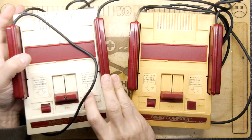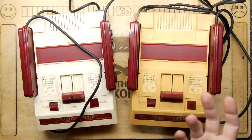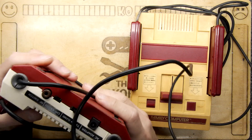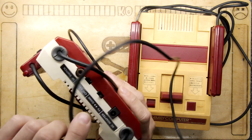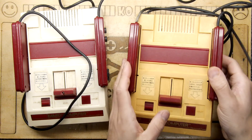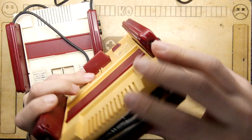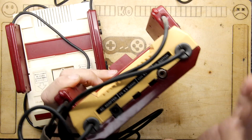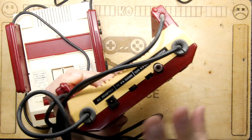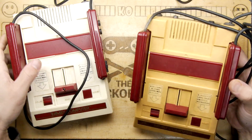I picked these up on eBay. They're not particularly cheap anymore, especially considering you can't really run them off a regular telly — that's because they have RF output, which was very common back in the day when we could receive signals through a TV antenna. These also have the additional annoyance that they're NTSC-J, the Japanese version of NTSC.